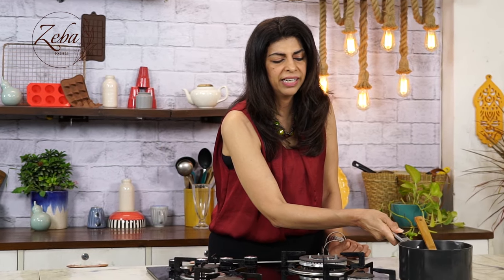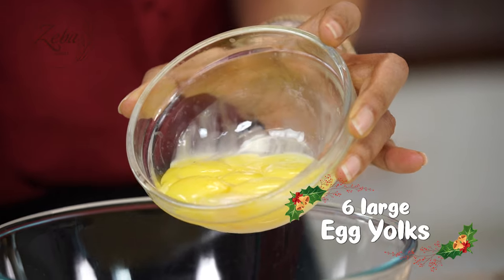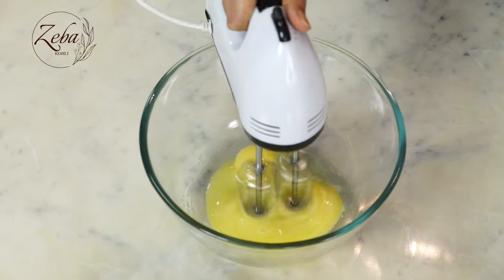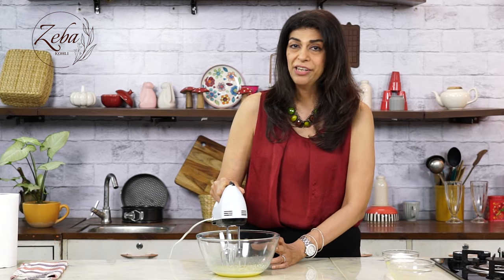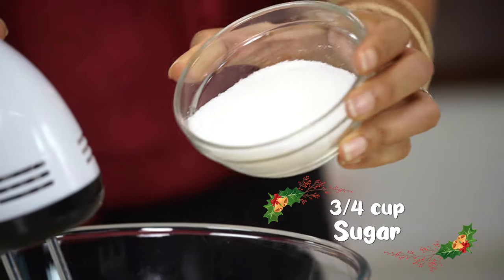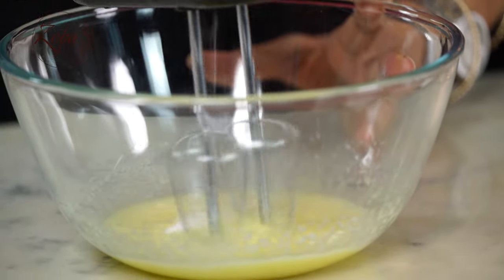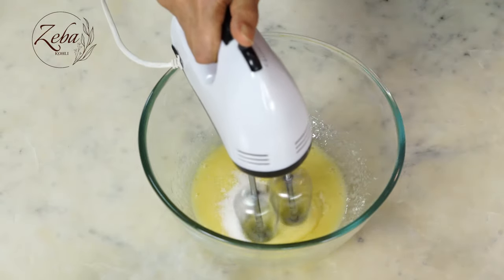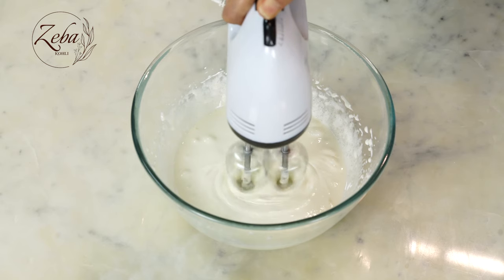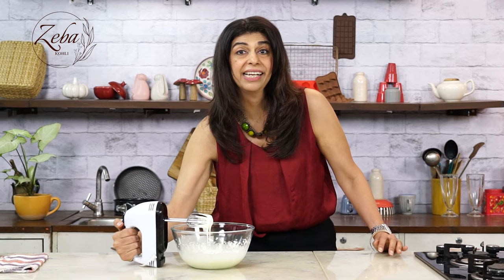And now we're preparing to beat the egg yolks. So we first add the egg yolks and start beating them. The egg yolks are beaten and ready, and we're going to start adding our sugar little by little so our mixture gets nice and fluffy.